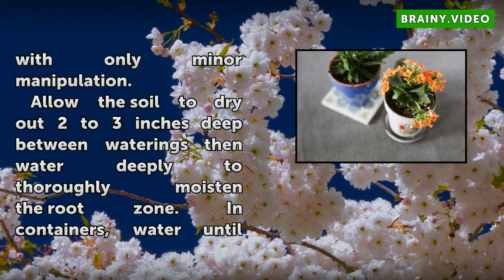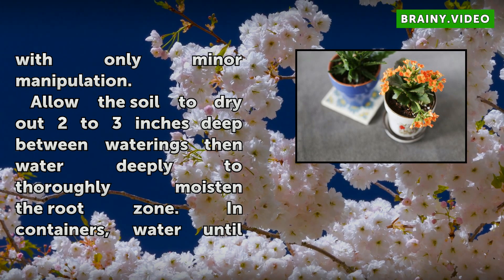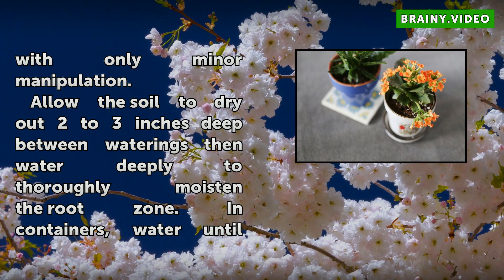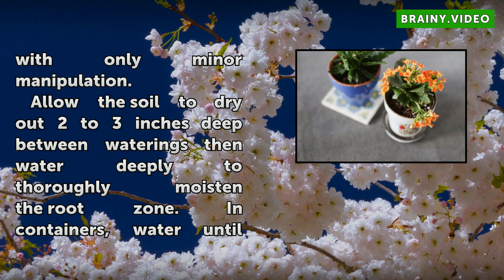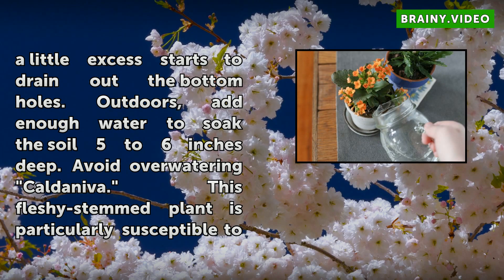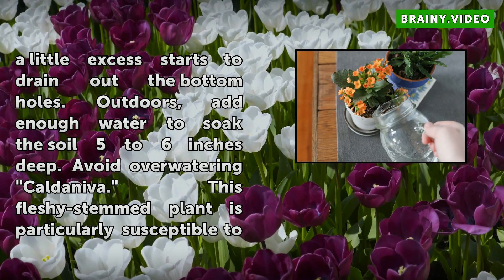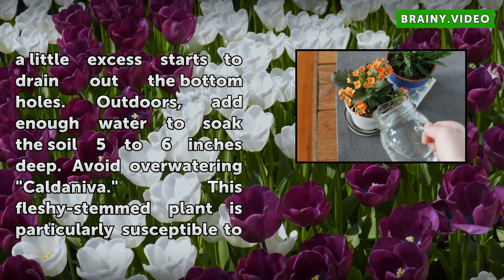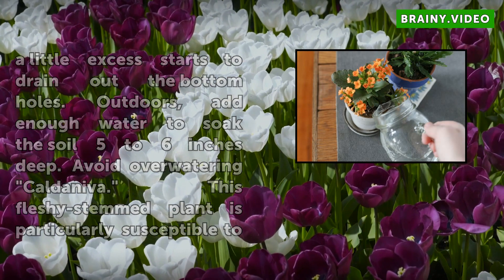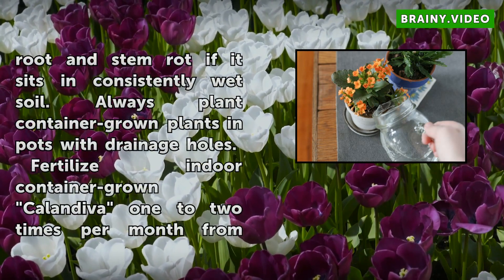Allow the soil to dry out two to three inches deep between waterings, then water deeply to thoroughly moisten the root zone. In containers, water until a little excess starts to drain out the bottom holes. Outdoors, add enough water to soak the soil five to six inches deep. Avoid overwatering Calendiva — this fleshy stem plant is particularly susceptible to root and stem rot if it sits in consistently wet soil. Always plant container-grown plants in pots with drainage holes.